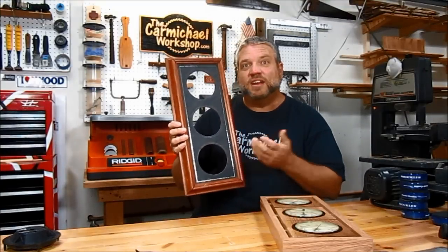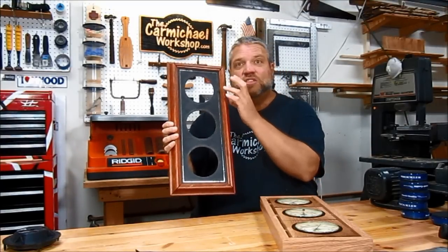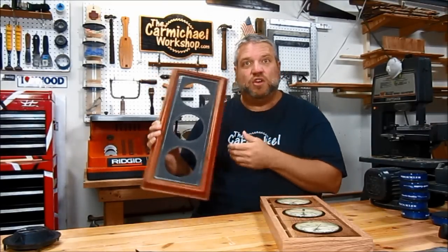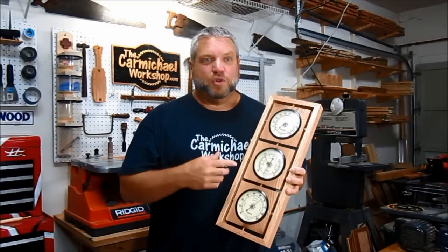I took this old weather station that a lot of you might have hanging on your wall right now. It had a thermometer, barometer, and a humidity gauge. What I did was I took the gauges out of it and then totally rebuilt the whole thing and made it look like this. This new and improved weather station is made of all solid oak and I'm going to show you some pictures of the process I went through as I was building it.